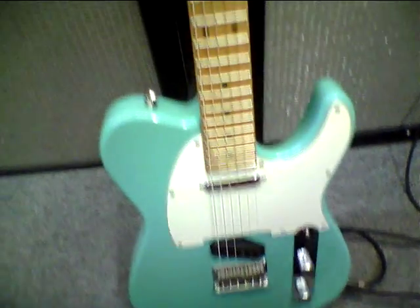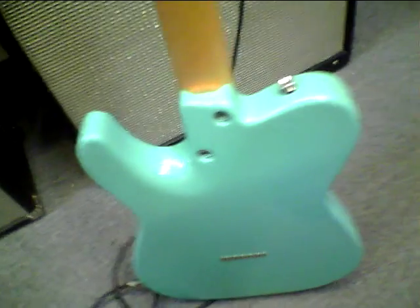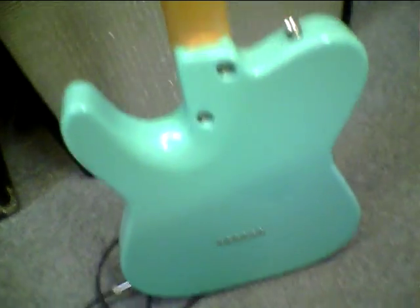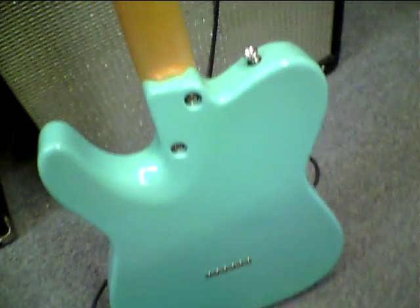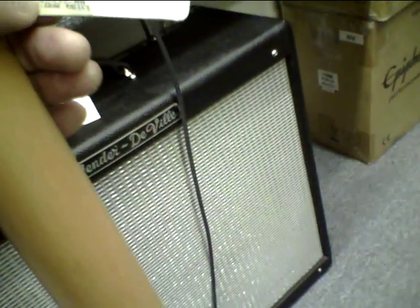Tom Anderson — one of my favorites. This is a brand new Tom Anderson in a beautiful surf green, seafoam green. It's got Anderson's new neck joint, which is really sexy. This is a Tom Anderson Hollow Classic Seafoam Green.